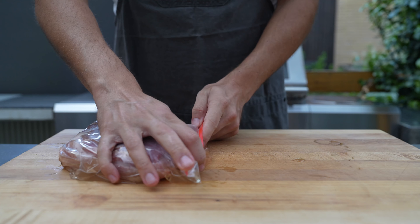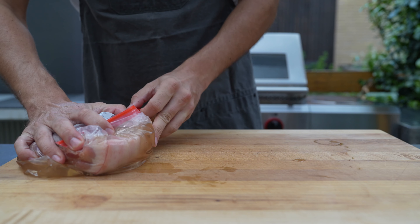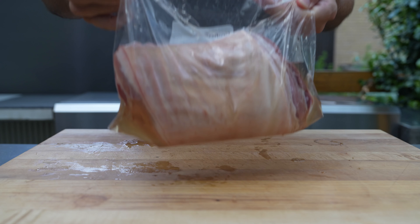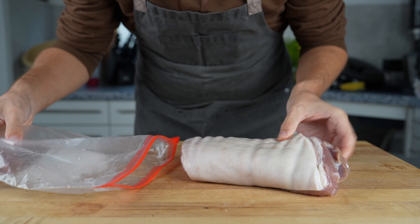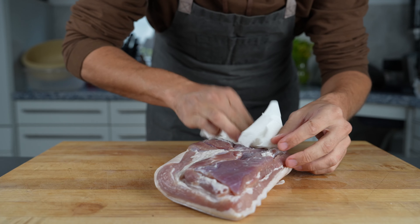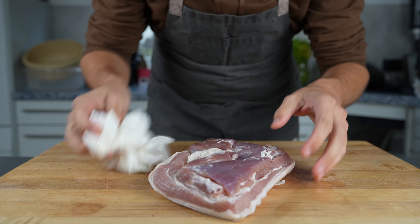Then we put it in the fridge for at least three days. If we hadn't injected the brine into the meat, with this size of meat it would take probably about one and a half weeks — so we save quite some time. After curing, take it out and pat it dry, making sure all the excess liquid is away from the meat.